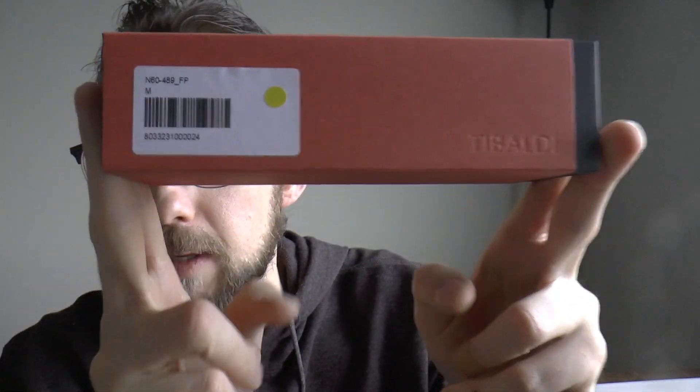Hey there! Today we're going to be talking about this pen — well, this pen that came in this box. It is a Tibaldi and it was lent to me by Applebaum, and I'm always very grateful for that, so thank you very much. I'm going to show you the parts of the pen, do a writing sample, and tell you what I like and don't like about it. Let's get started.